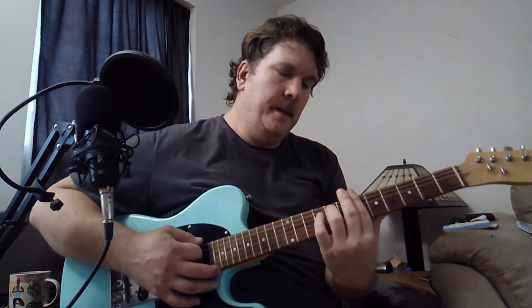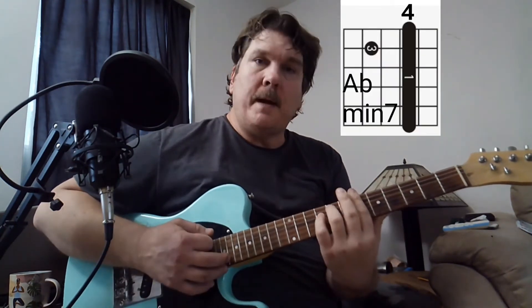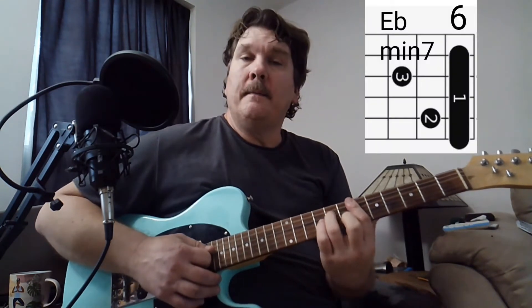Let's cover those chords. Basically you're playing Abm7 at the 4th fret, at the 6th fret we're playing the Bbm7, and then we're going to Bmaj7. And then the second time through, we go Ab at the 4th fret, M7, Bbm7, then we stay at the 6th fret and play Em7.